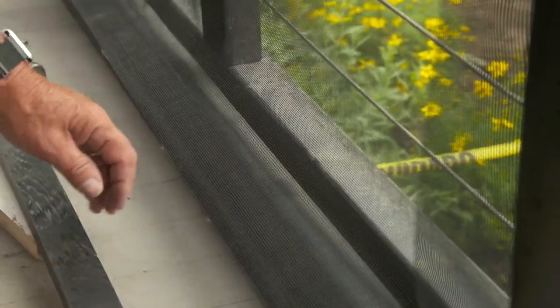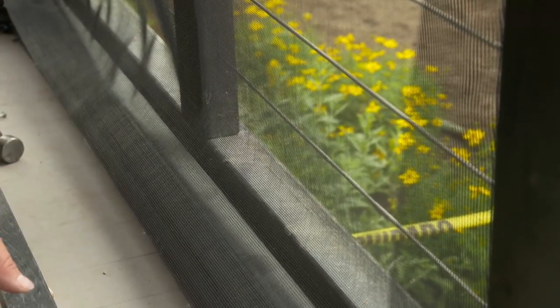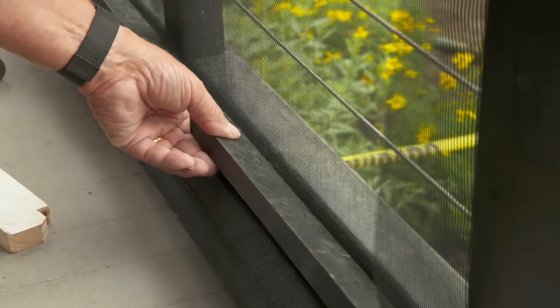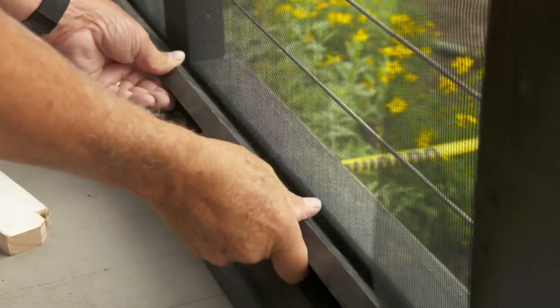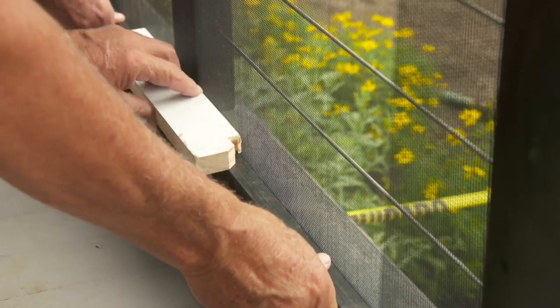Now we're ready to put the bottom piece on. We want to take these wrinkles out by stretching the screen down, so we'll do it the same way — take our rabbeted piece, lay it in, push it in at an angle, drive it in, and tap it in with the hammer. Give that a tap there Jeff.